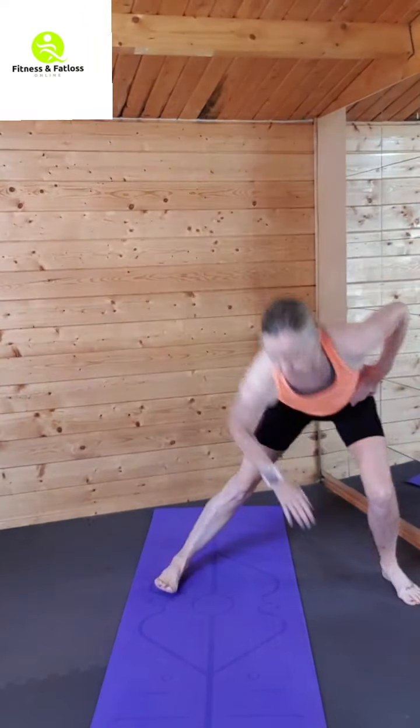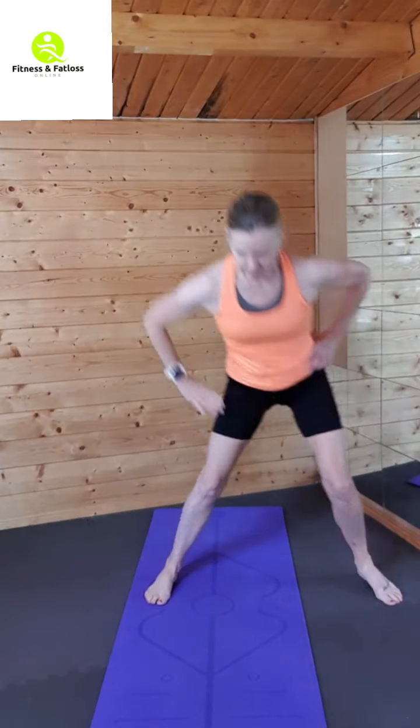Okay, back to our side lunges. Back to the centre, touch that floor. Touching the floor on each side, getting those hips down.